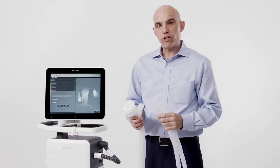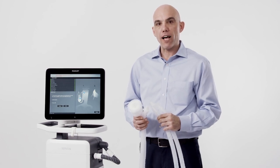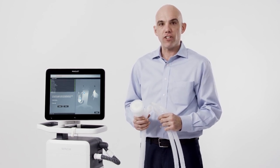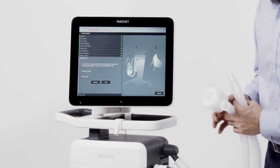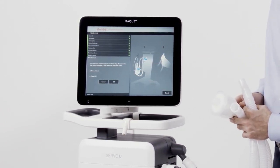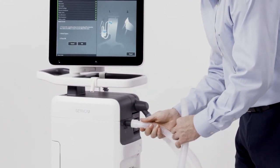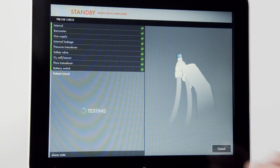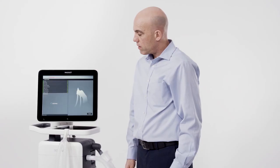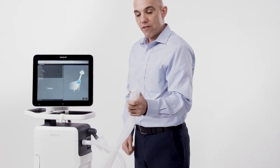The final step of the pre-use check is the circuit test. It's important to use the circuit, filters, and any accessories that you plan to utilize with the patient. If an active humidification system is going to be used, assure the humidifier is set to off and the chamber is full of water. Step one is noted on screen; step two is to occlude the circuit. Once the circuit is connected and occluded, confirm on the screen and follow the on-screen prompts. The circuit test will pressurize the circuit. Once pressurized, the final step is to remove the circuit from the occlusion and leave it open to room air.